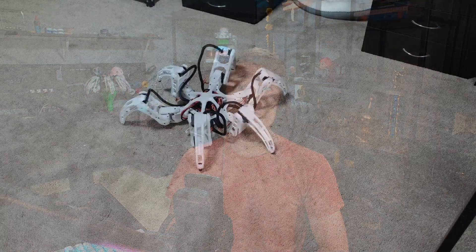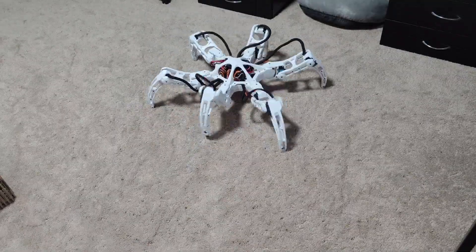I'm creating an Arduino powered hexapod from scratch and today I'll be showing you how I went from this to this.